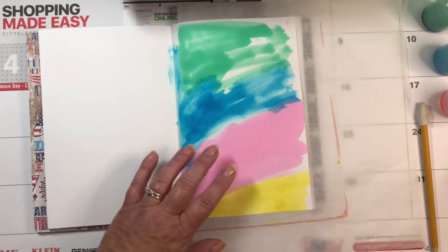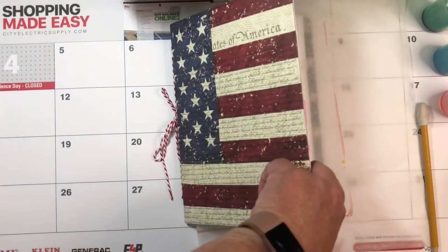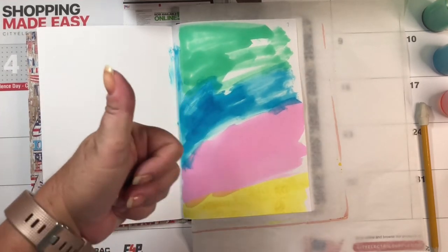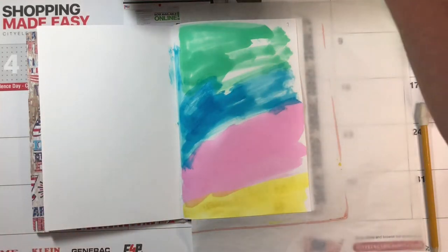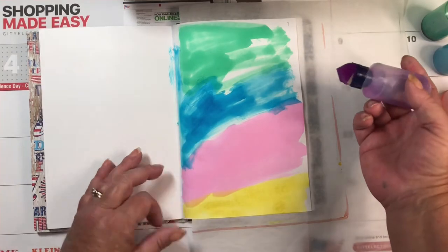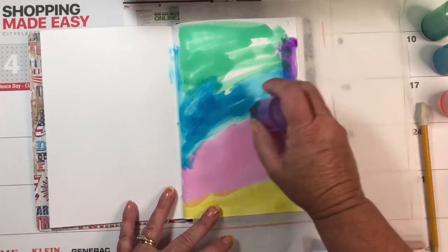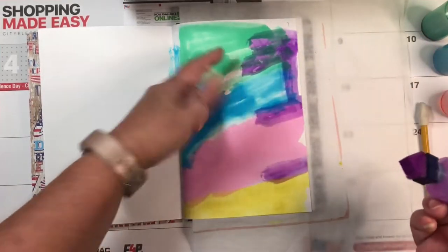This is that special kind of construction paper — the Pacon paper — and it's really cheap, by the way. I like it. I think it deserves a thumbs up. I have purple — let me put purple on green. A little bit of purple, and since the green is dry, it's not going to mix; it's just going to lay on top. Where they overlap, it might get a little muddy.